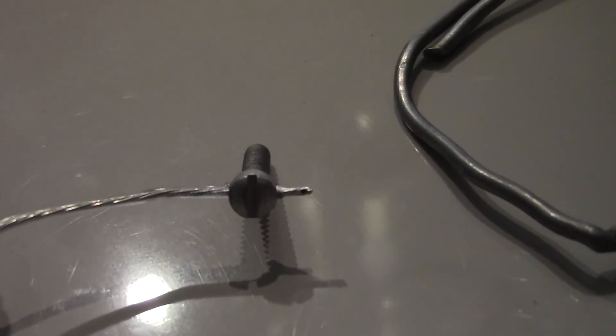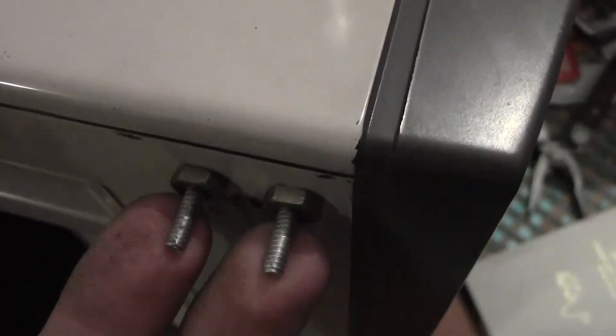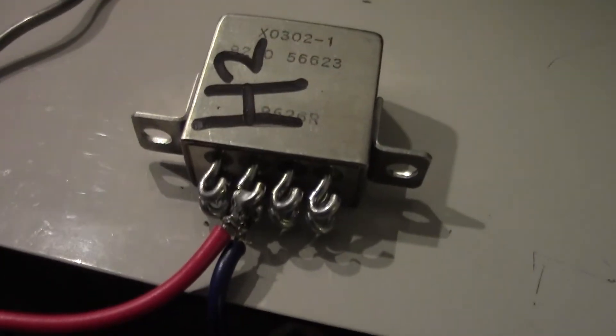Attach two wires to the normally open contacts of your relay and solder the other ends onto two bolts — these are the bolts you will connect to when supplying your oscilloscope with audio. Drill some holes, insert the two bolts through those holes, and put nuts on them to clamp them in place. You'll have two spare nuts that can be used for clamping wire. Optionally, you could use nuts with a handle on them for convenience.